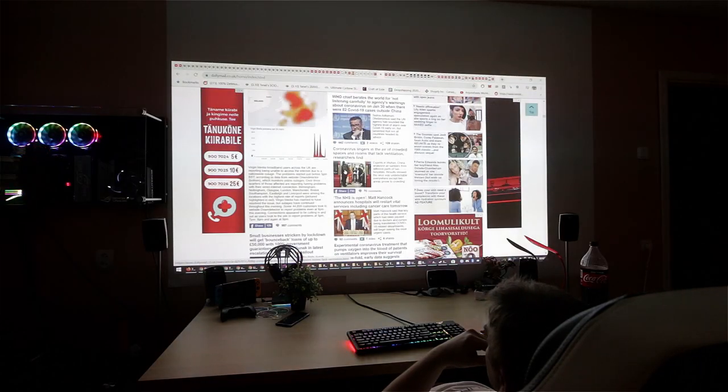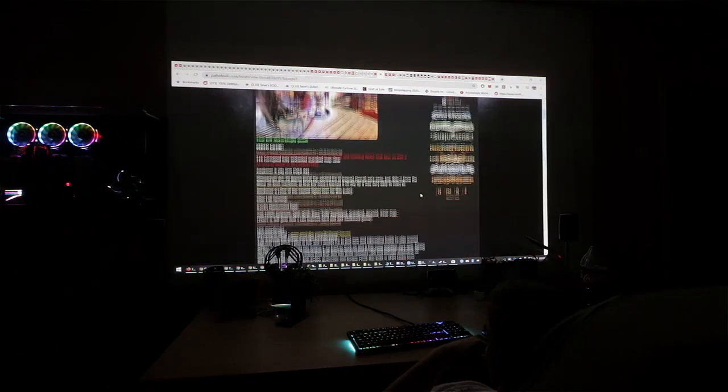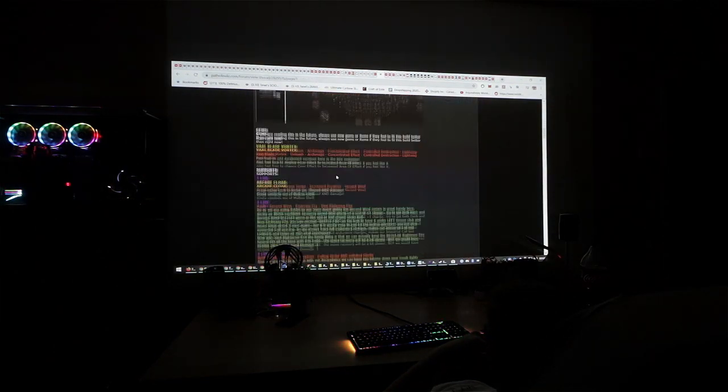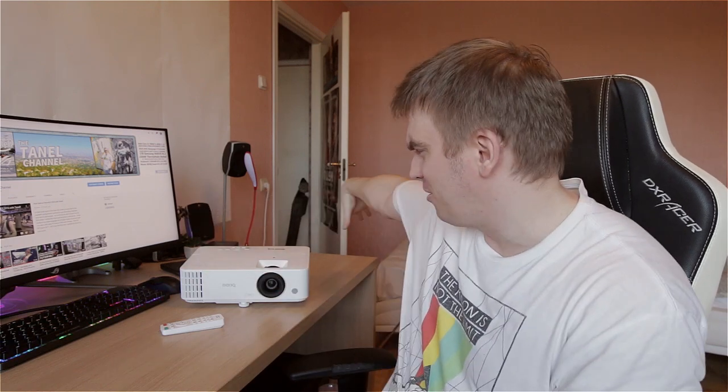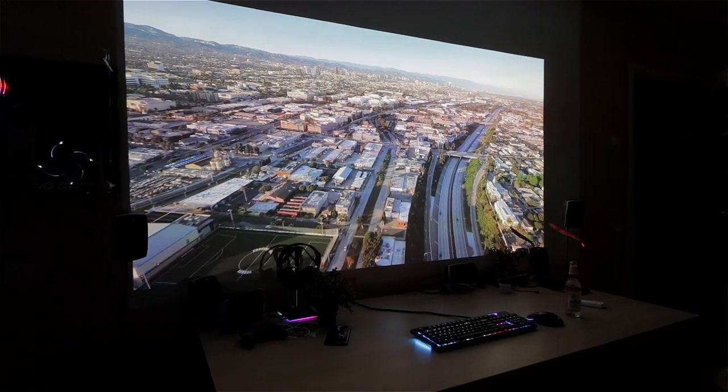Hopefully that gave you an idea of how loud this projector is. It's not really noticeable when playing video games, but when just browsing the web it's definitely audible. They haven't figured out how to make projectors quieter, but maybe a large 200mm fan that doesn't need to spin as fast could help. Anyway, that covers the noise, and that covers all the features this projector brings for around 800 euros.